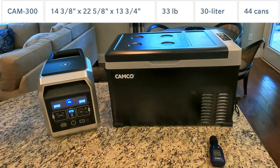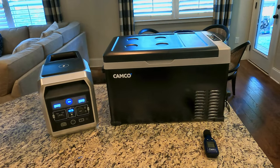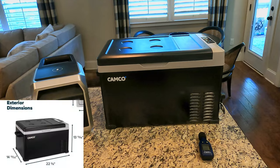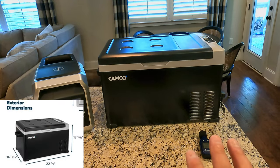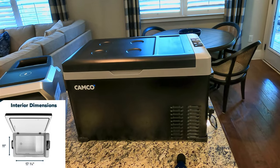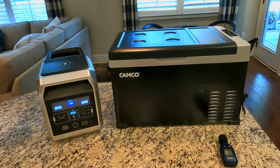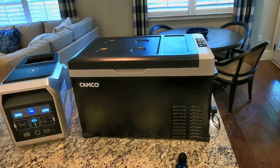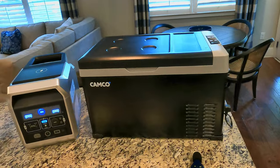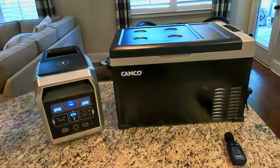Camco did send this to me for free. For those of you that think you can't do a true review on something you get for free, I disagree. I don't have any expectations here. I didn't pay for it, so I don't have unrealistic expectations, and I also have no need to defend it. I think I can give a realistic experience with it, and that's really what we're going to talk about today.